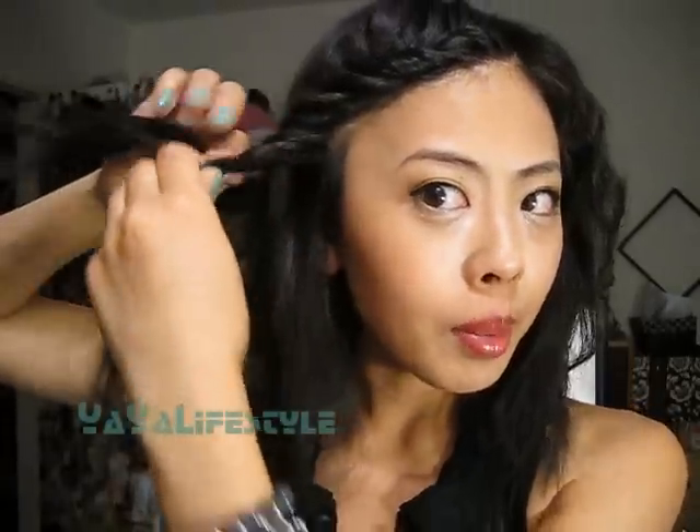It's really easy. And then with these baby hairs, kind of just push them out of the way. I'm going to stop right about here with adding hair. We're just going to continue twisting like this.